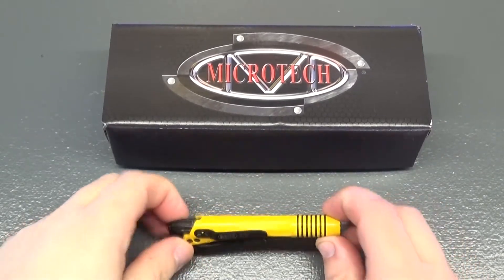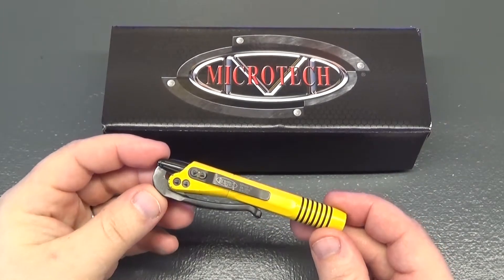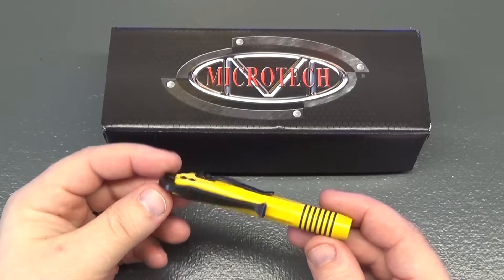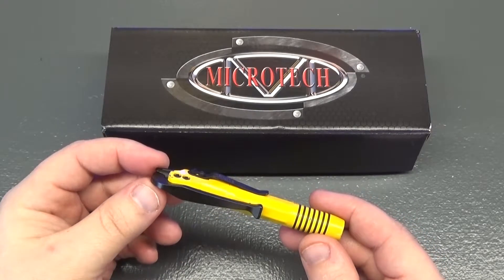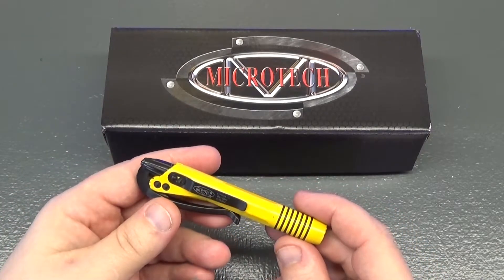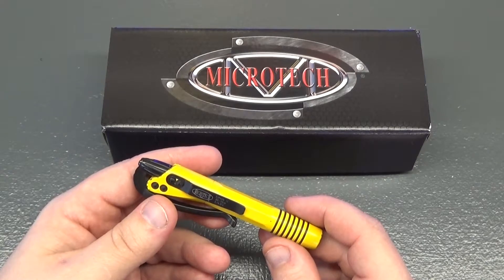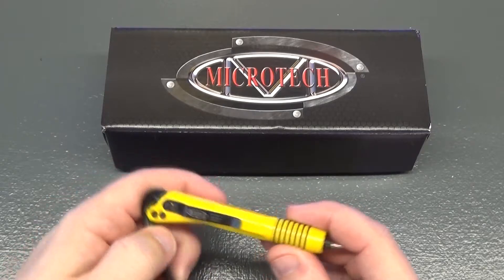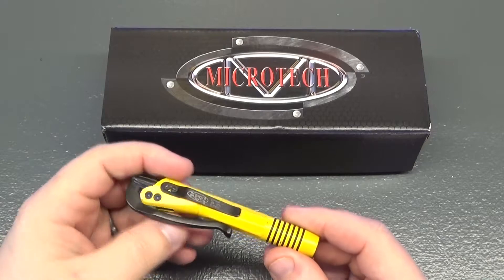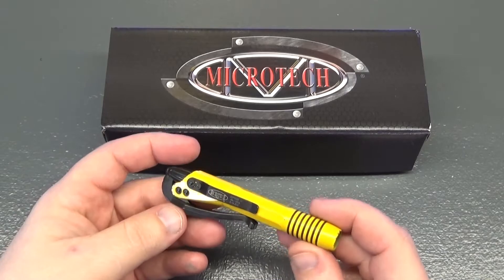Taking a look at this Microtech Siphon 2 pen — this is my EDC pen and I don't really beat up on it a whole bunch. I keep it clipped on the inside of my pocket so there's a little bit of exposure, but I'm not out in the desert with rocks and brush and harsh use. It's usually just pretty normal urban everyday kind of stuff.